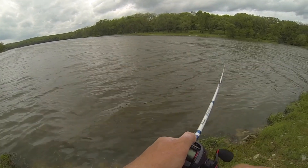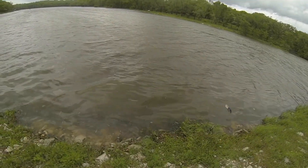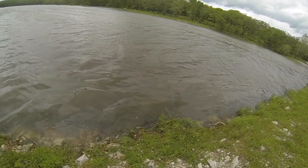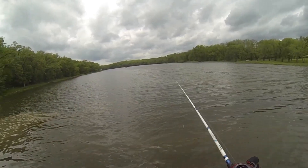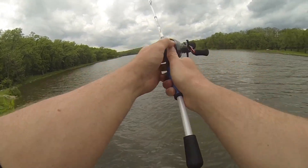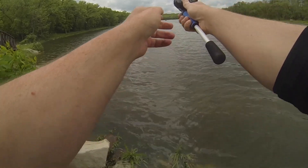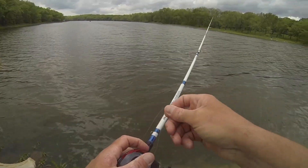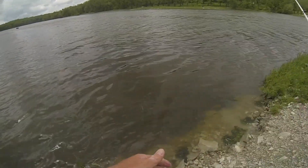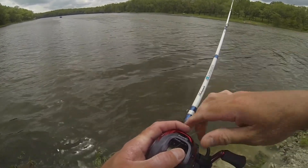Holy moly, look at that snake right there! Great — first backlash. All right, this needs to be a little bit lighter with the cast. Still did it again — it didn't work out.